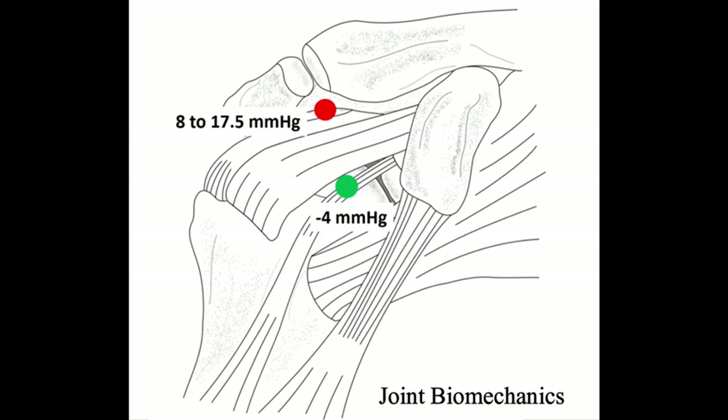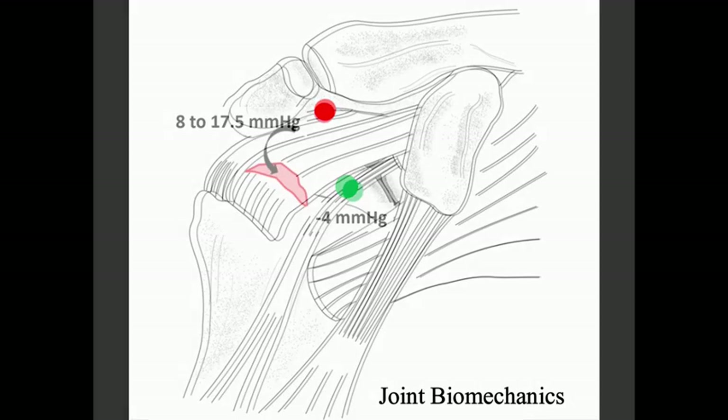Contrarily, the subacromial space, highlighted by the red mark, has a pressure range of 8 to 17.5 millimeters of mercury at rest. Hence, the native shoulder joint has a natural pressure gradient — lower in the glenohumeral joint and greater in the subacromial space — separated by an intact supraspinatus tendon.